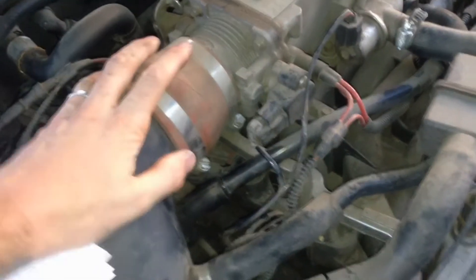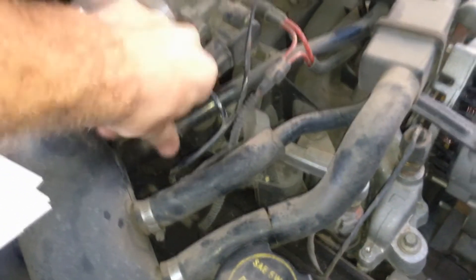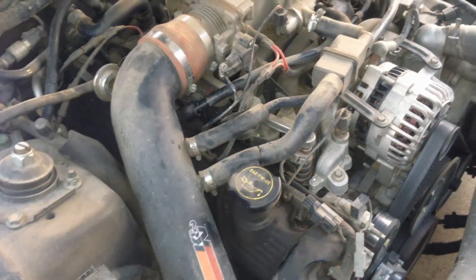To access it, hopefully we don't have to move any of this ductwork — we can just pop this up and access it from this side. Otherwise you'd have to remove all this stuff and access it that way, so we don't want to be doing that right now.